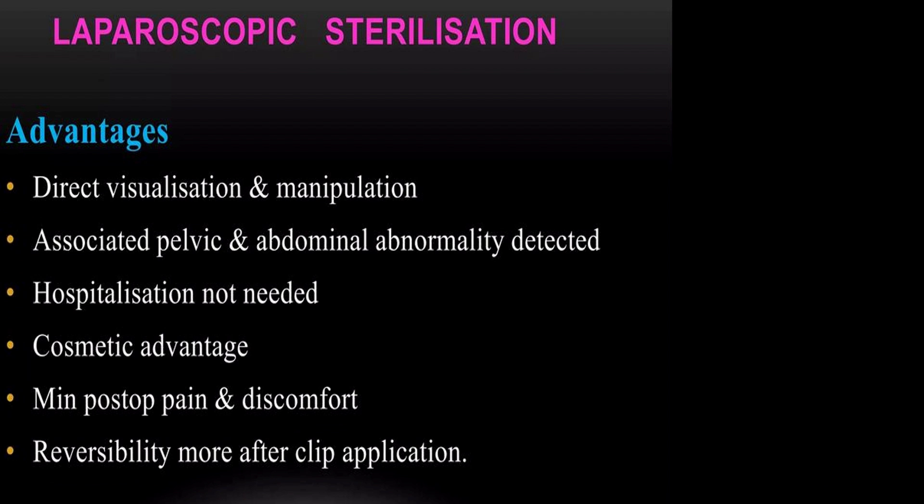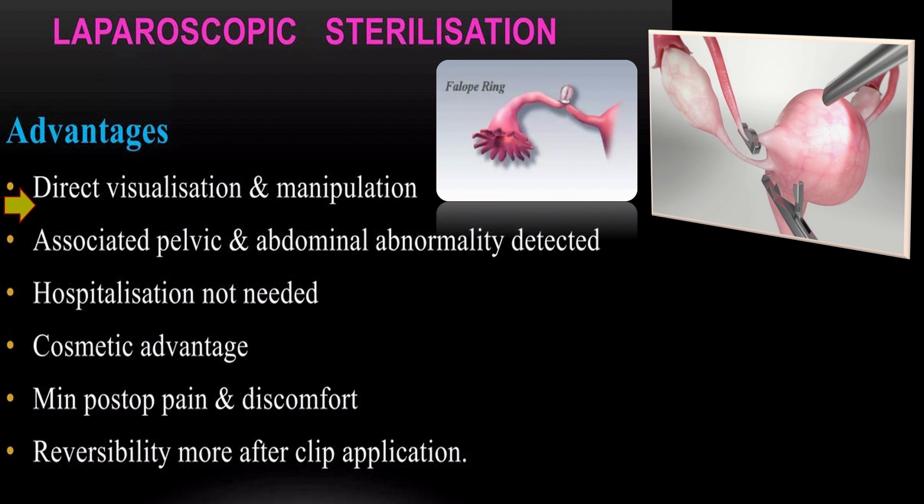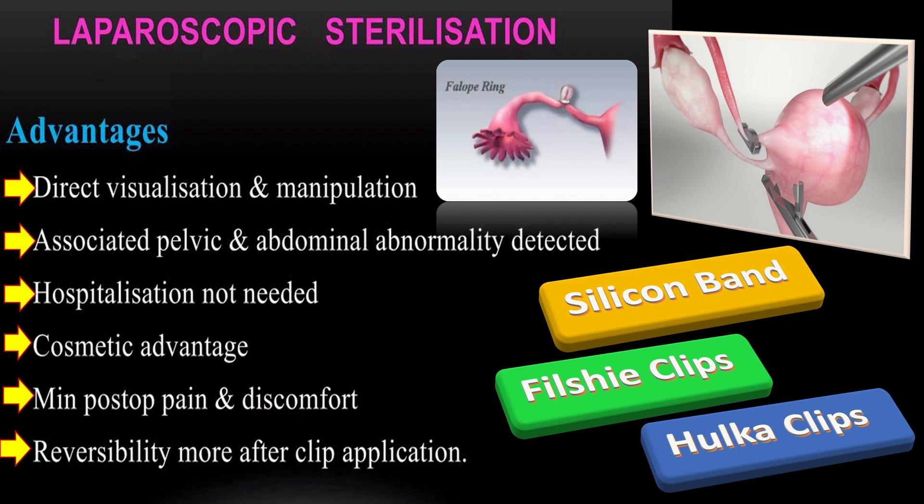Laparoscopic sterilization involves direct visualization and manipulation of the tubes. It is associated with detection of pelvic and abdominal abnormalities, hospitalization is not needed, it has cosmetic advantages, and minimal post-operative pain and discomfort. Reversibility is better after clip application. In laparoscopic sterilization we make use of silicone bands, Filshie clips, and Hulka clips.